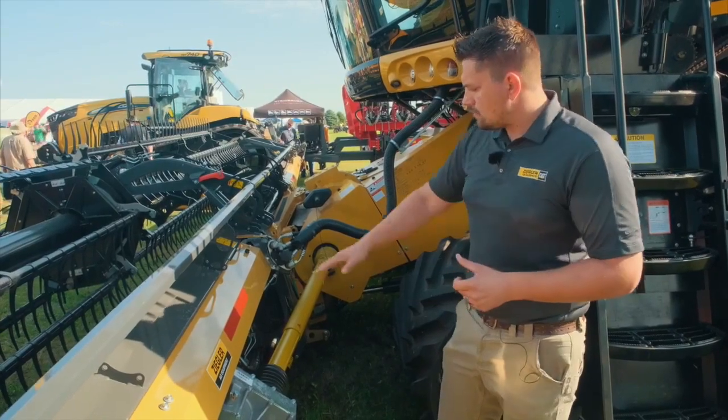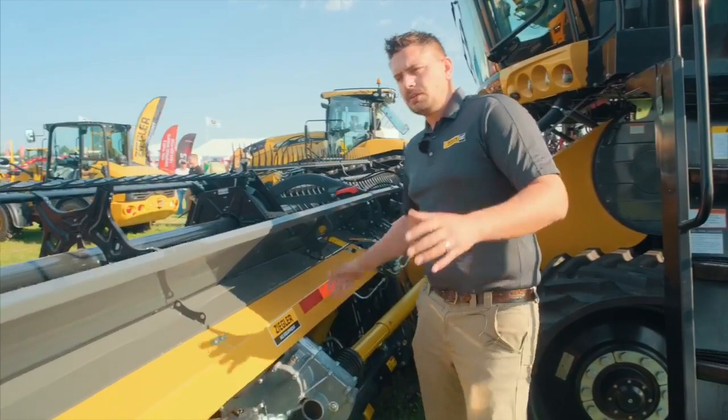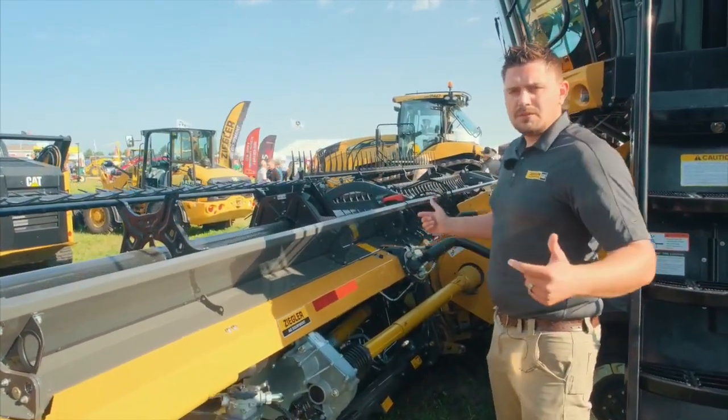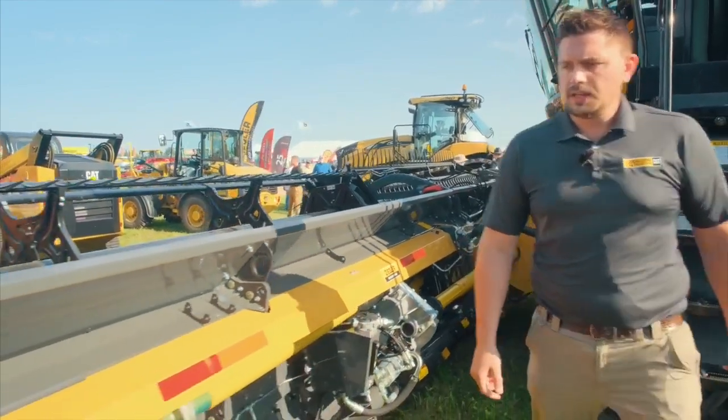You'll see here it's all driven by drive shaft. There's also a drive shaft right under here that keeps both knives running — because it's a double knife drive on this machine — running in synchronous.